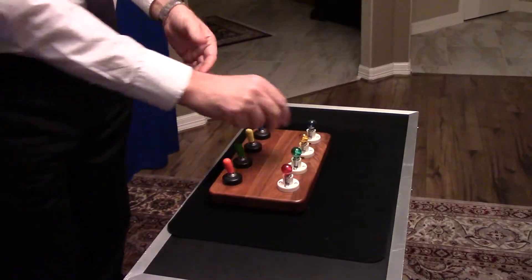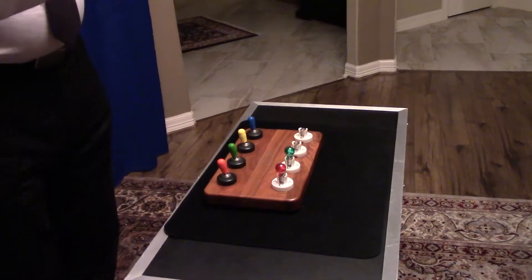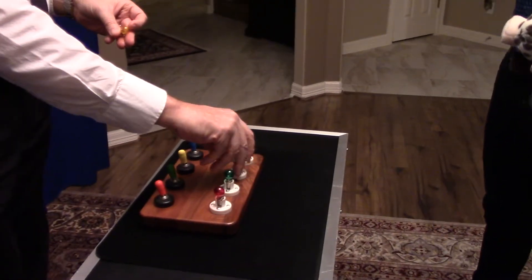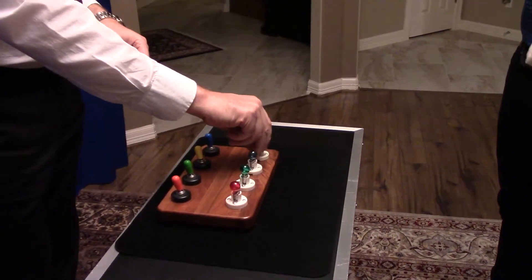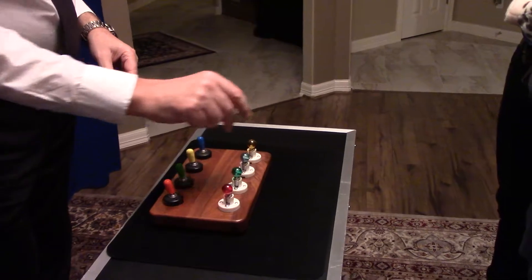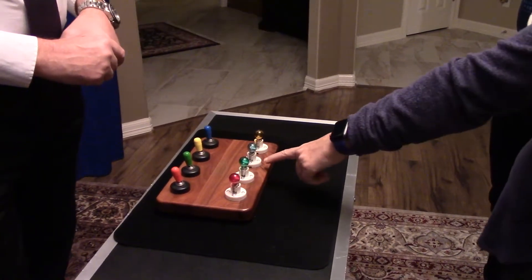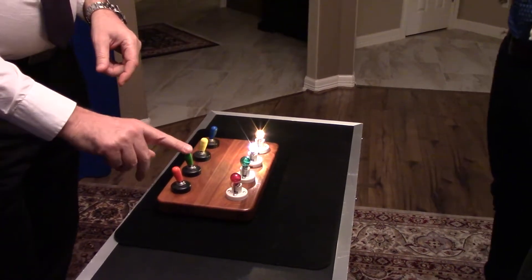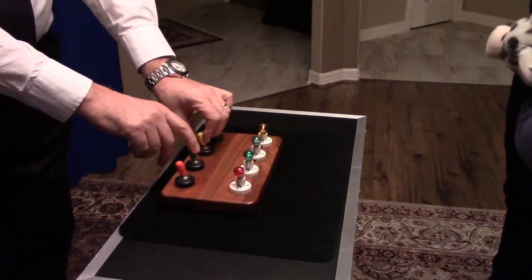Now if we take these two bulbs here — the yellow and the blue — and we switch them around. We put the blue in front of the yellow, and the yellow in front of the blue. Now if I was to turn on this yellow switch, which bulb do you think would turn on? Probably the blue. No — remember the yellow likes the yellow, the blue likes the blue, the green likes the green, and the red likes the red. That's the only thing you remember.